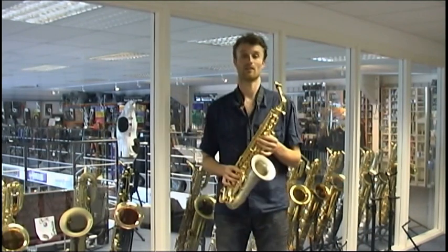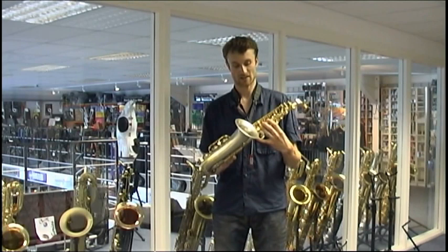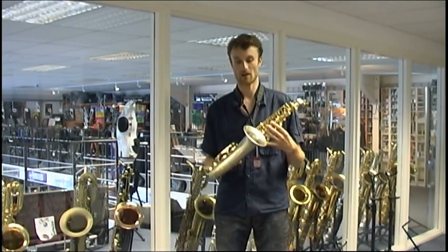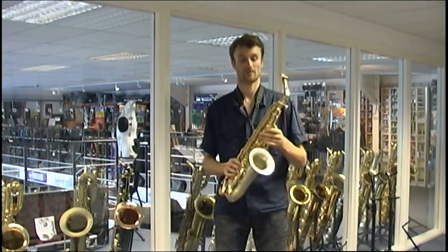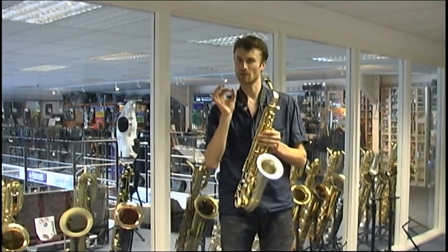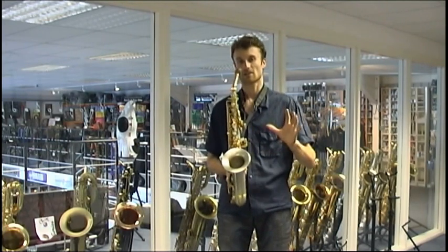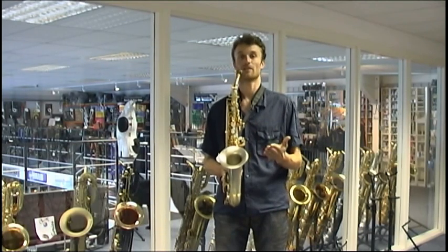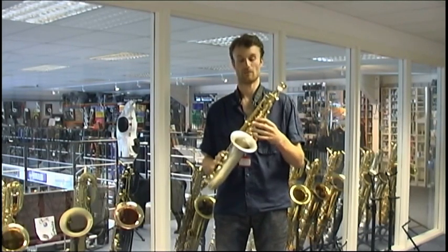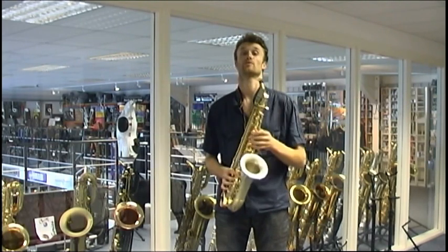Now let's talk about the sound. There are not many manufacturers that make a saxophone from solid nickel silver — Moriette is one example. I always find that nickel silver offers a real solid core to the sound. With yellow brass you tend to get a slightly softer, more discreet sound, but you get a very upfront and contemporary kind of sound with nickel silver. So it's got a great core and great projection as well.